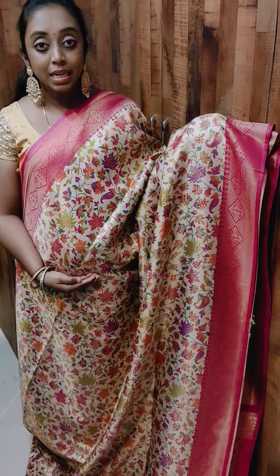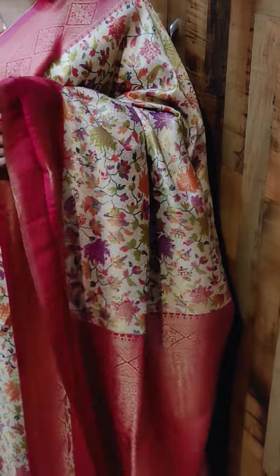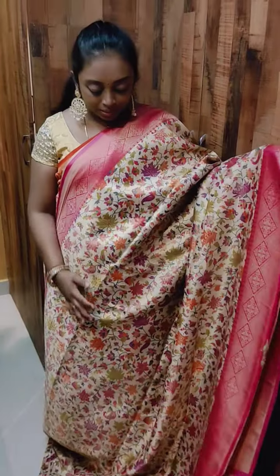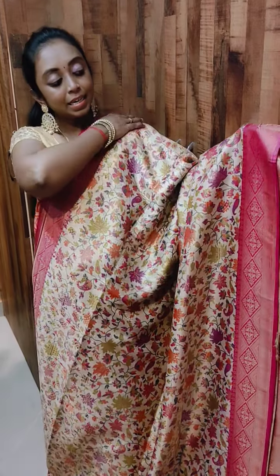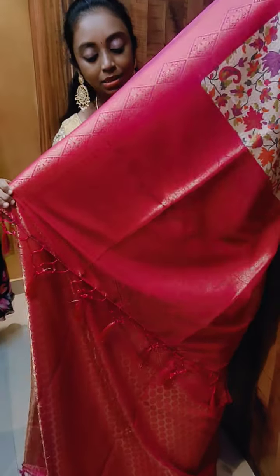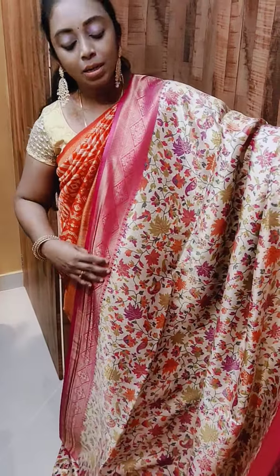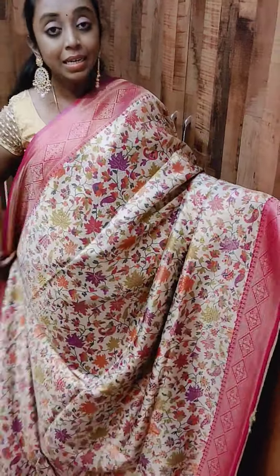Next we have this color — this is a beige with pink combination. This fabric looks like a Kashmiri Pashmina silk, that silk feel. This is how the pallu looks — see how grand it is actually. All these are beautiful collections, new arrivals, very fast moving. Priced at 2400. If you are interested, kindly take a screenshot and you can connect with us on WhatsApp.